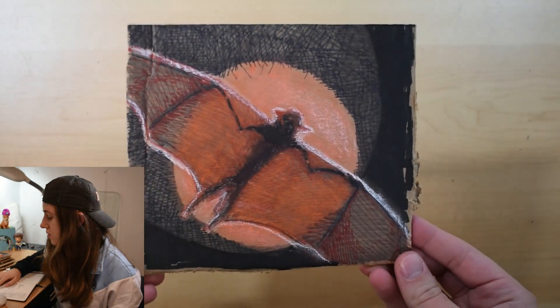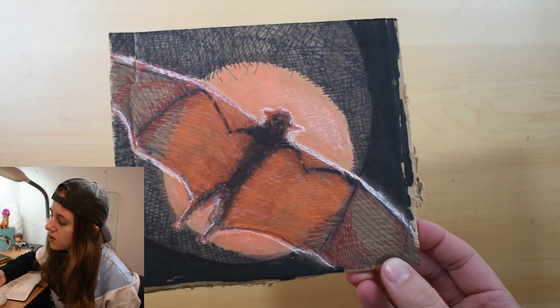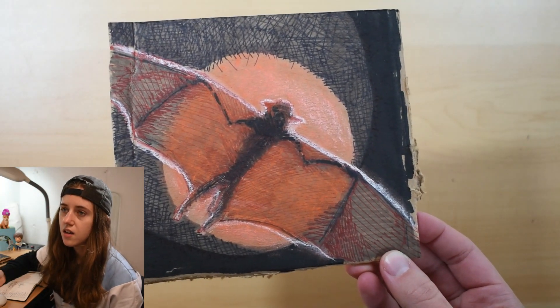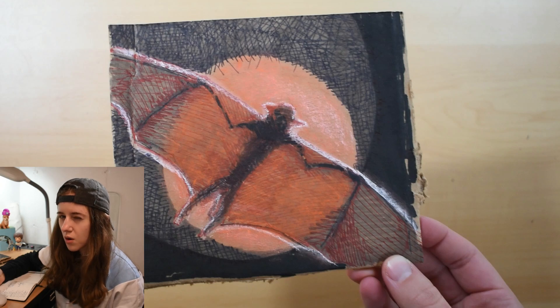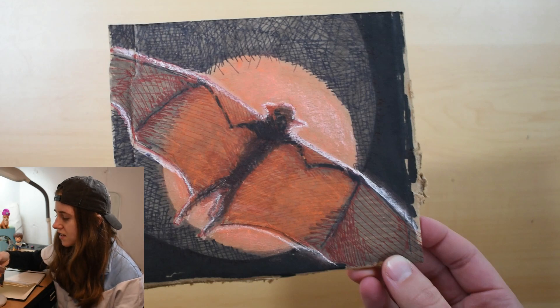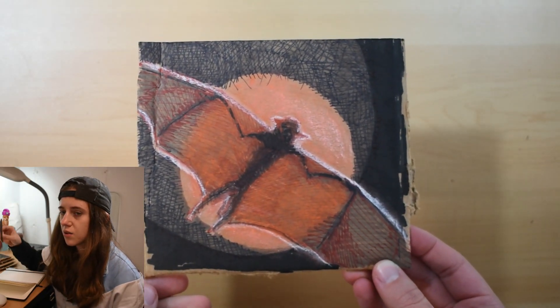Next I did day three, which was a Bat. I started to try colored Sharpie, which I haven't done yet on any of my cardboard drawings, and this was a really good opportunity to experiment a little bit more. It turned out really interesting. I originally thought I was just going to ink in the black around the moon — because it's dark at night — but whatever you want to call it, it looks like a moon to me.